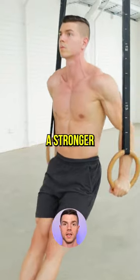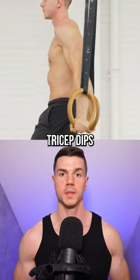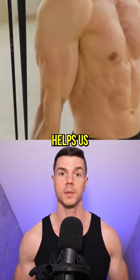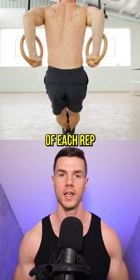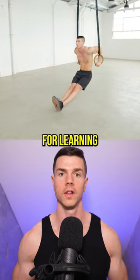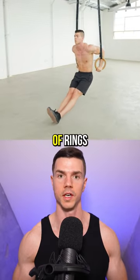Struggling with rings? Beginners need a stronger lockout. Start with tricep dips — the reduced body weight helps you rep out dips and progress. Always straighten the arms at the top of each rep. Locking out is crucial for learning how to control the freedom of rings.